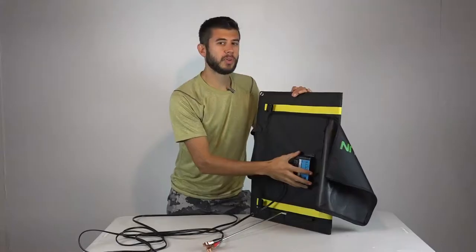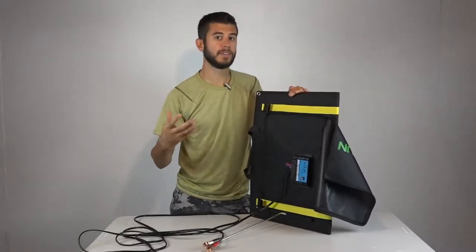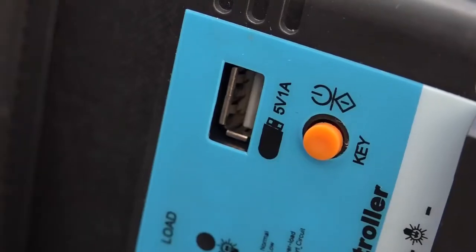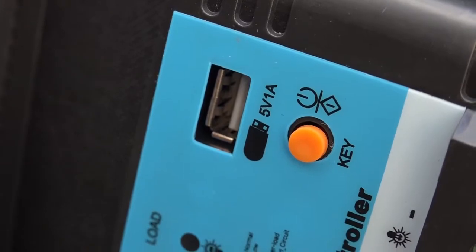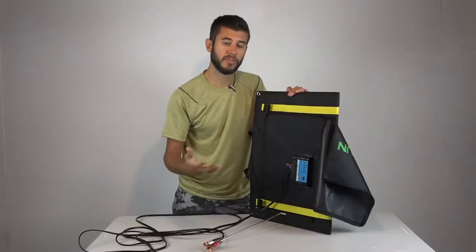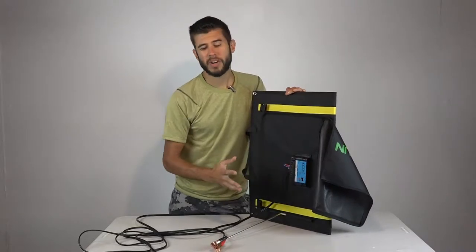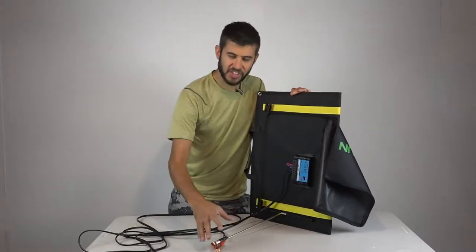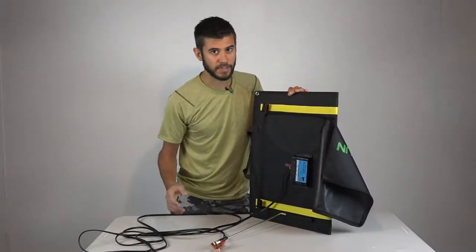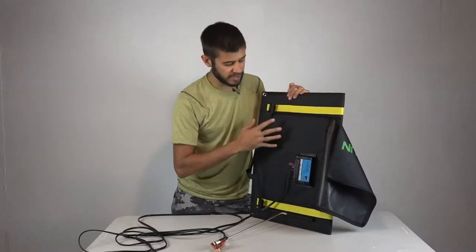The green lights blink as it's charging and go solid when it reaches 100%. The PWM charge controller handles all charging requirements—when your battery is full it backs off current to prevent overcharging. It also has a USB port so you can charge your phone or any USB device at about one amp, even without a battery connected. The charge controller provides short-circuit and overcurrent protection. I looked up the specs—it's a 10-amp charge controller, which is more than adequate for these panels.